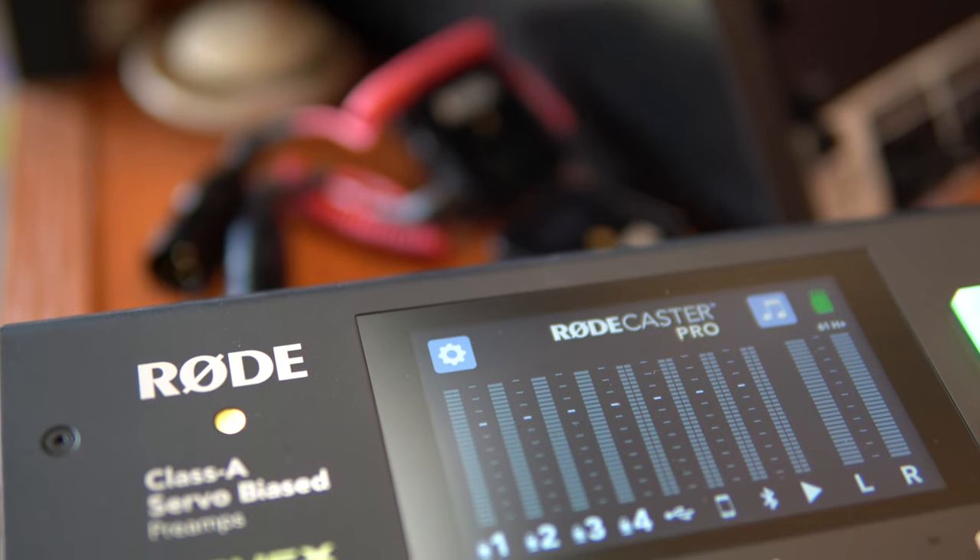This is a question I get asked really loads, actually. It's about the Rodecaster Pro — can you plug a Rode Wireless Go into the Rodecaster Pro? Well, yes you can, but do this with caution.